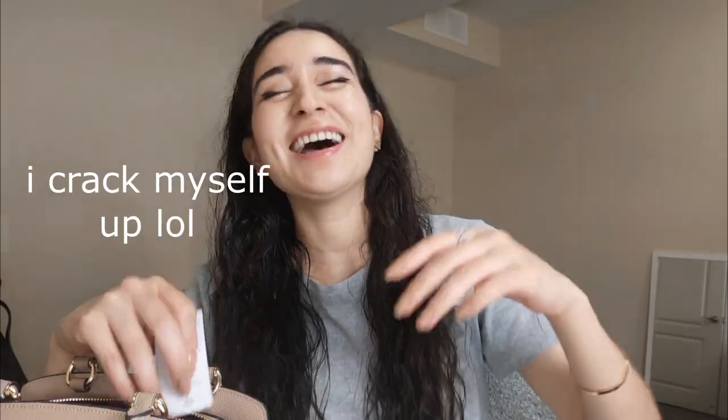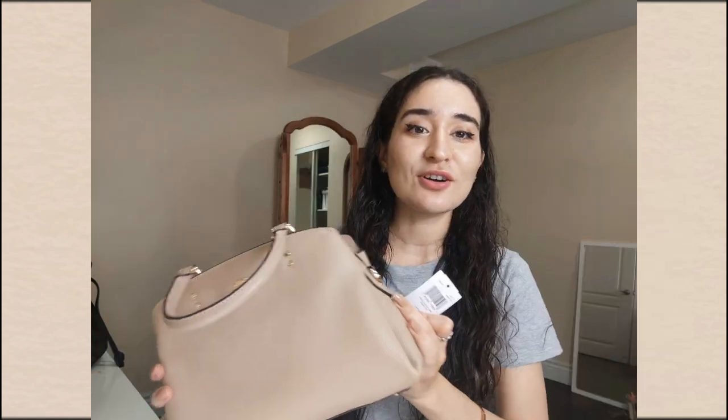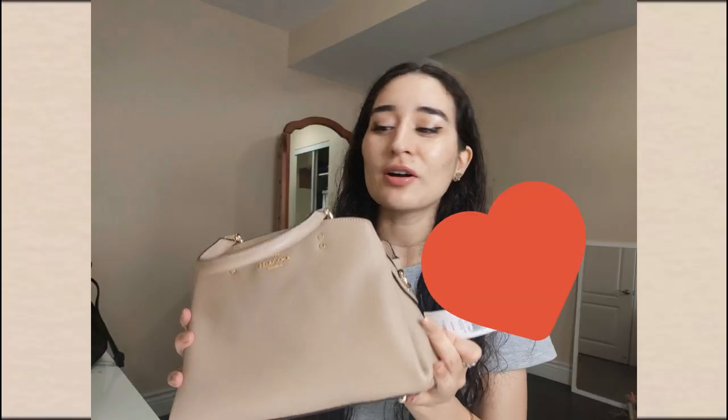We just call it an early birthday gift. I always do it to others too, and I realized I got the habit from my mom — she does this to me! It's two months early, but that is totally fine with me.